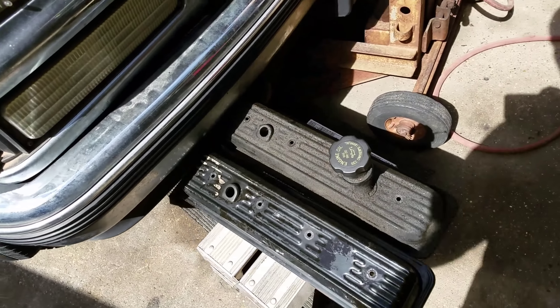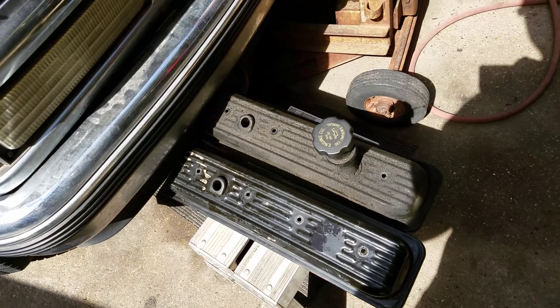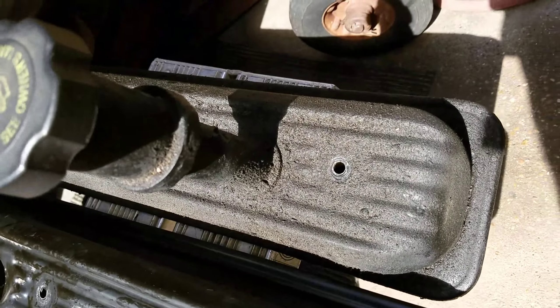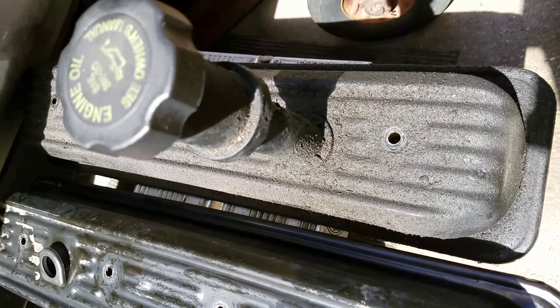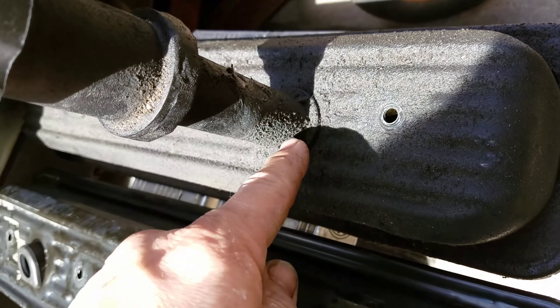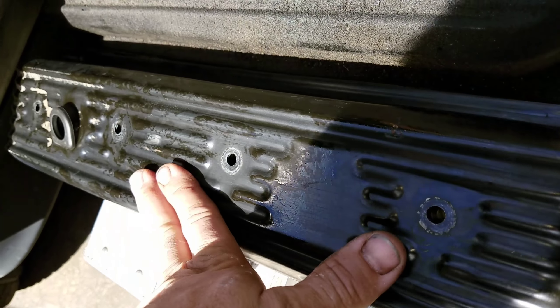We're working on a 1999 Chevrolet Tahoe Z71 four-wheel drive. This is the driver's side valve cover — it's looking really nasty, probably leaking from multiple places: the o-ring in the cap and possibly here too. The passenger side wouldn't look the same; I washed it off.